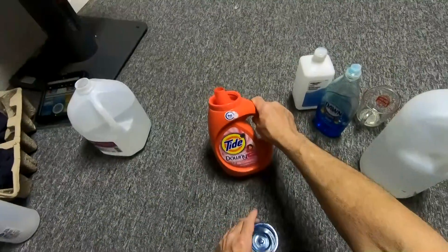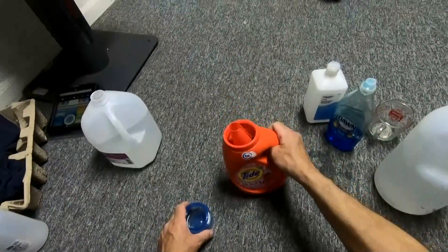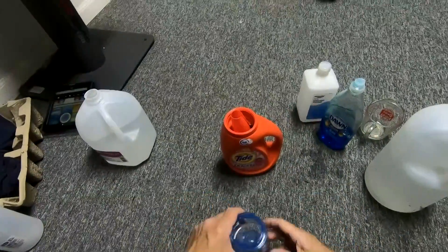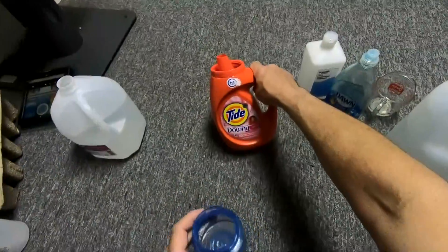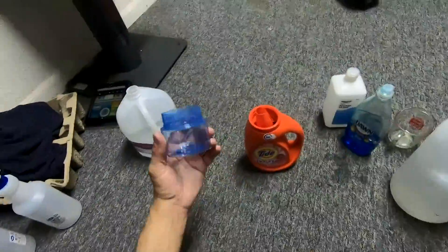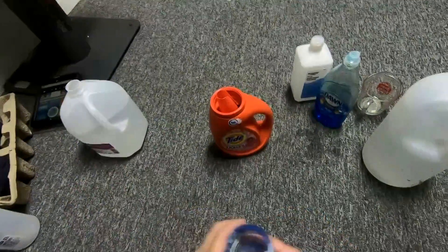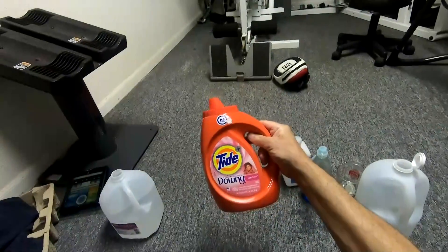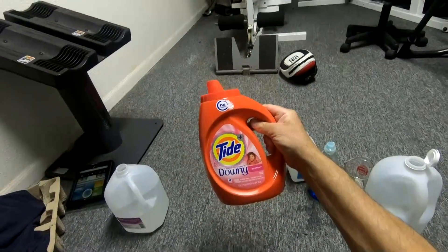Like I said earlier, I'm repurposing this Tide bottle — it's actually almost perfect for two cups of each of the recipe. This size is 46 fluid ounces.